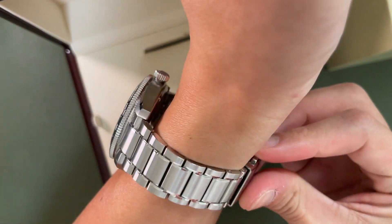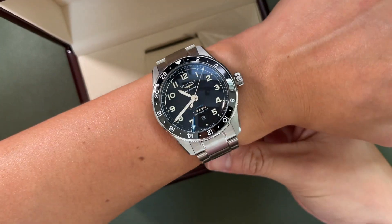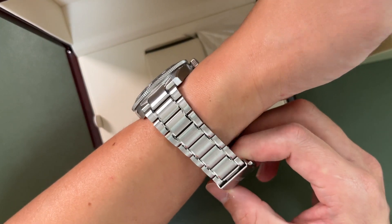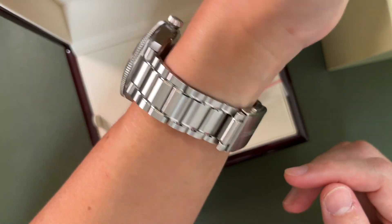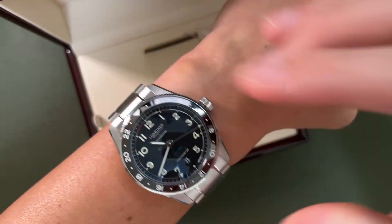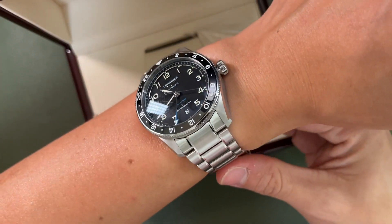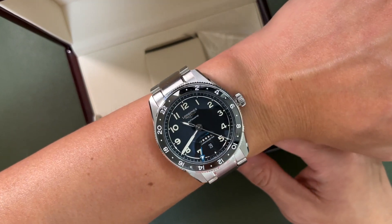It has up to 100 meters of water resistance. Let me put it on my wrist to show you guys — this is sized for Dr. Teo, whose wrist is quite big, but let me do a wrist roll so you can see how it looks on my 6.75-inch wrist. It's a little big for me, but the watch is beautiful nevertheless.